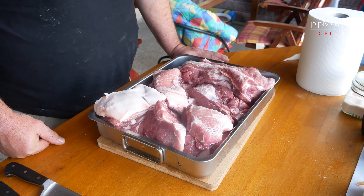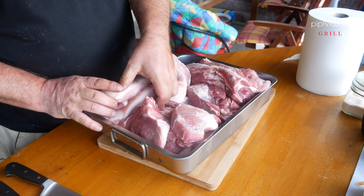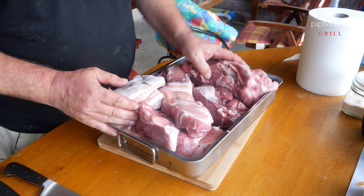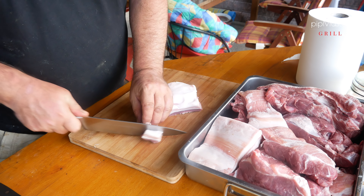Mám tady zhruba 6 kg masa – krásnej bůček, prorostlý pěkně, zhruba 2 kg plecka a zhruba 2 kg krkovice. Dohromady tedy 6 kg masa. Zbavili jsme ho kůží a všech ostatních hnusů, který v těch kobásách nechceme mít. No a teď si to maso nakrájíme na velikost zhruba 2 na 2 cm.